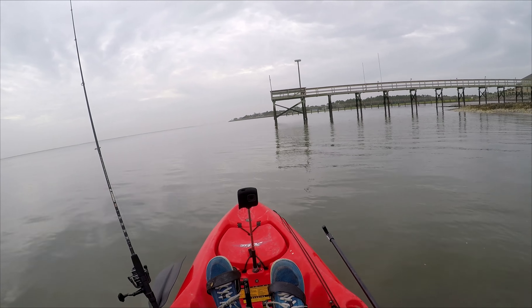Here I am at the next dock — it's about 8 feet deep. I'm dropping it to the bottom and reeling it up a little bit. I'm not anchoring or tying off; I'm just holding myself in place with the pedals. I'm really confident I just had a sheepshead bite, so I'm going to fish this same spot for a little bit.